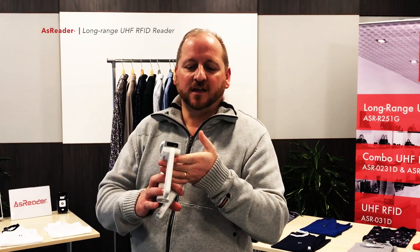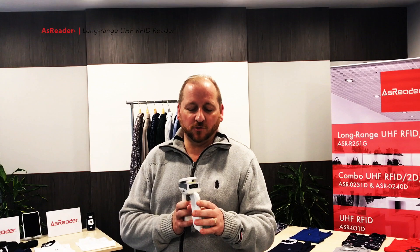Rather than having a big clunky antenna with a number of antennas where you can't find the product you're looking for properly, ours is a linear antenna. So the way you're facing it, it will find the product that you're looking for, and to exceptional distances — 10 meters, no problem at all.